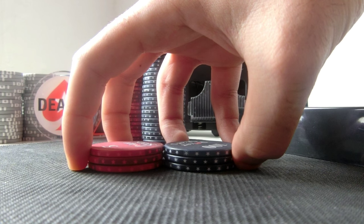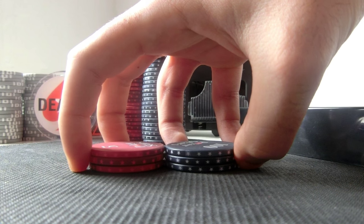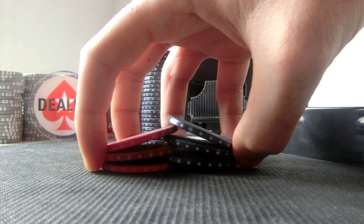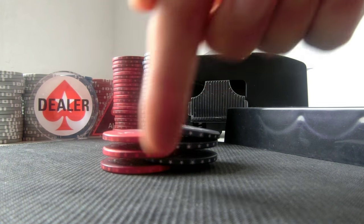What you wanna do is lift this side and push your two fingers on this side, so you get something like this. It looks like stairs — one, two, one, two, one, two.